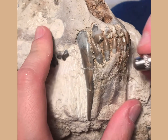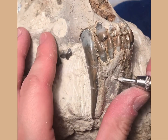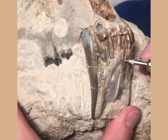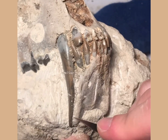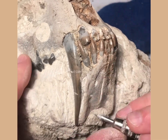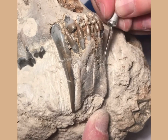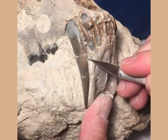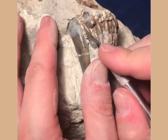It's such a time-consuming process prepping these things out. I started this process using hand tools — just a basic pin vise with a tungsten carbide stylus as well as a scalpel. I use those when you get closer to the teeth, because you want to be really delicate; you don't want to use pneumatic air tools when you get really close to the sabers and the incisors.